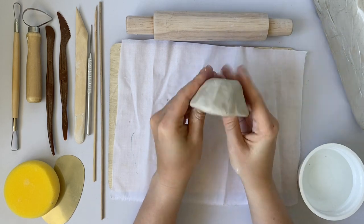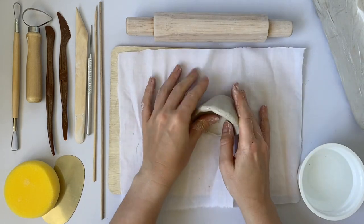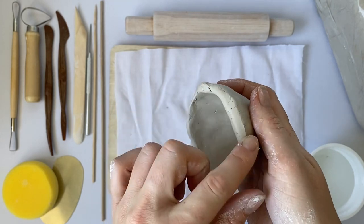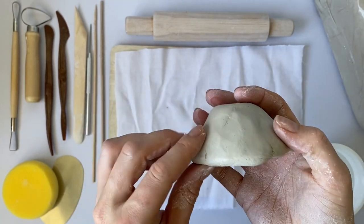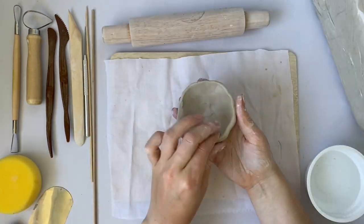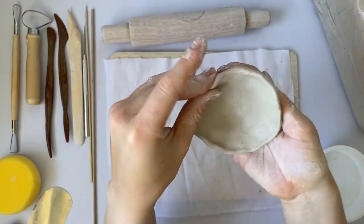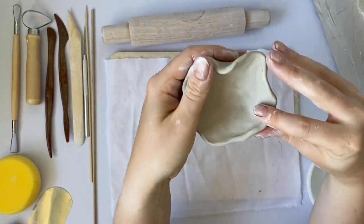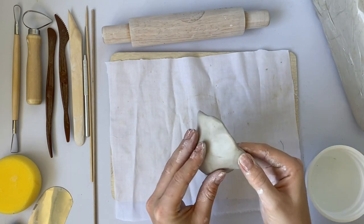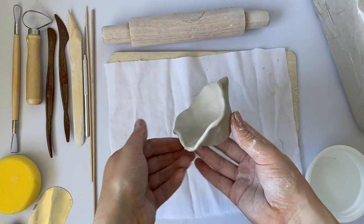Keep pinching and smoothing your bowl all the way around until you have created your perfect pinch pot. If the clay does start to dry out as you are working with it, you can add one drop of water to your clay to help make it a little bit more wet. As you move your fingers around the edge of the bowl you'll be able to shape it into the design that you would like. I am pushing some of the clay in and other parts out to create a wavy effect around the edge of my bowl. This makes it look very unique and handmade.